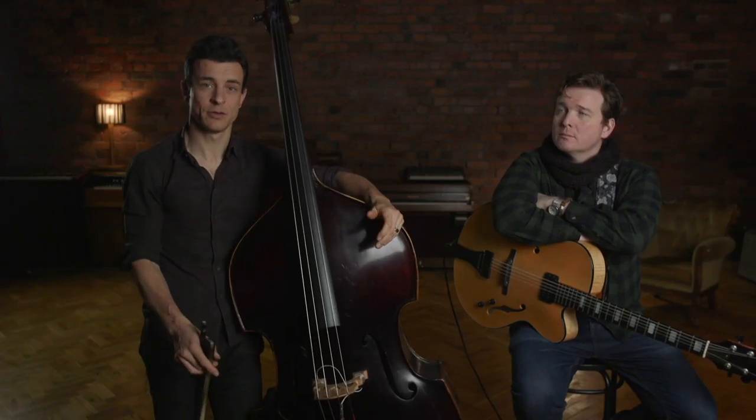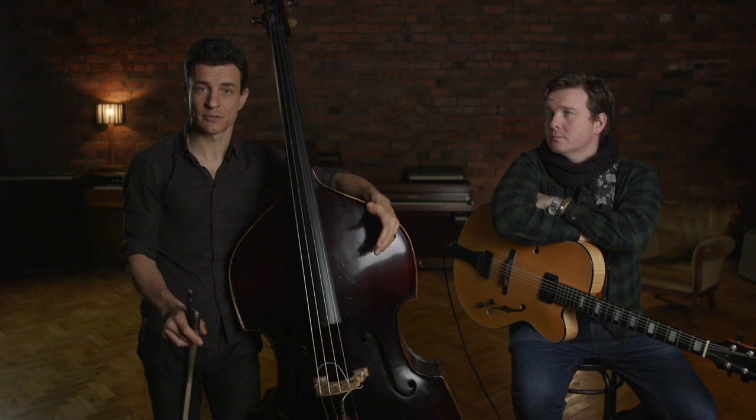I hope you enjoyed this short lesson, and if you want to know more about me or jazz bowing or improvisation, you can go to discoverdoublebass.com and check out the courses.